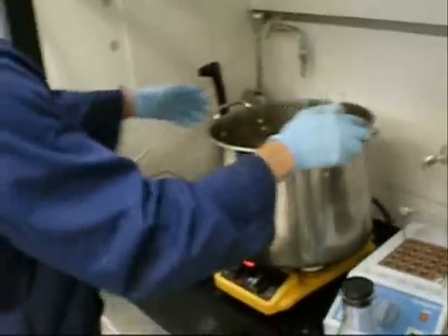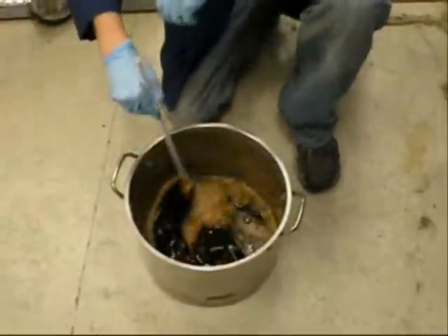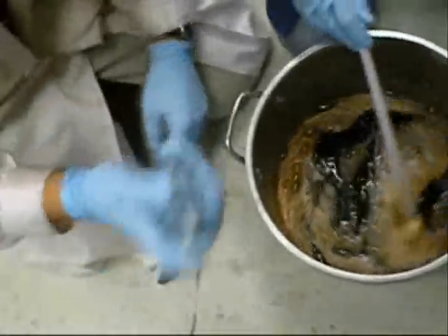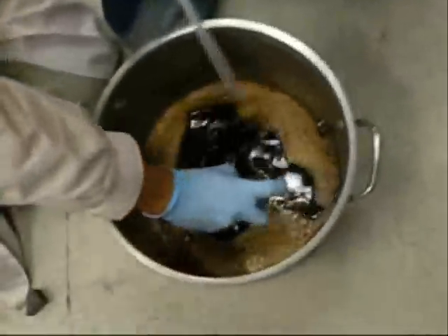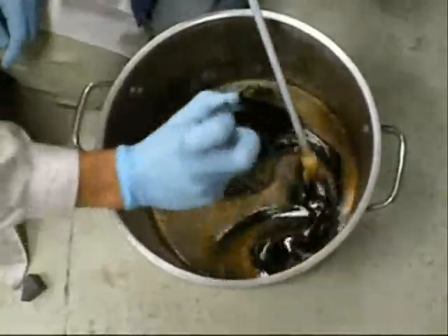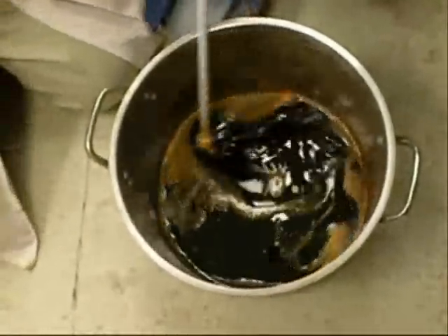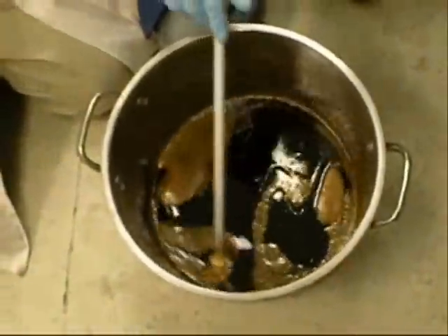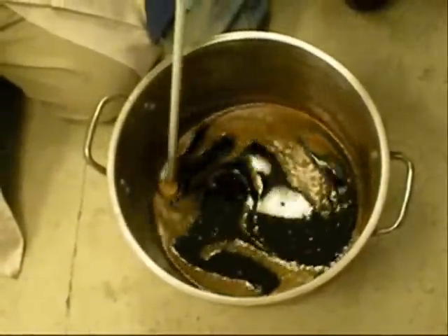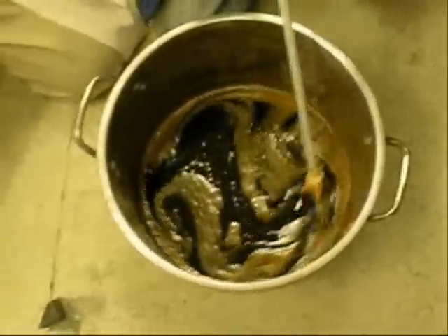Alright, you can probably take it off the heat now. Start on the floor there. This is Adidas fragrance — I've put a couple of drops in there. That amount of bubbles is good, keep it low. I'd say about another minute or two and then we'll pour it.